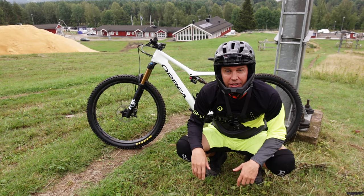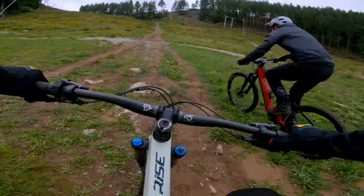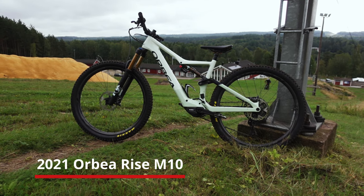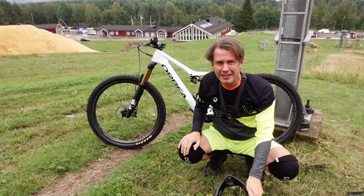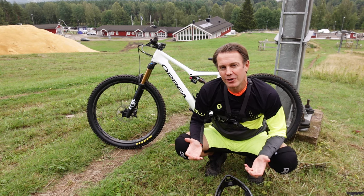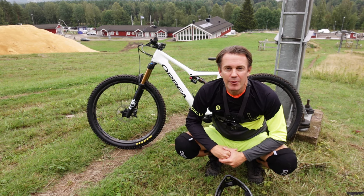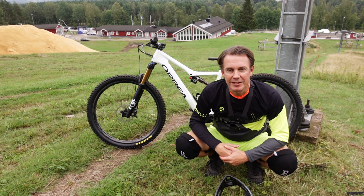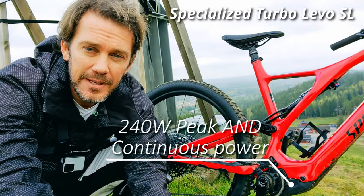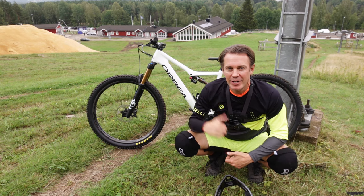Hi, Olof here, and this is the first impressions video of the Orbea Rise M10. I came across this bike when I was visiting an Enduro event. I've been looking for this Orbea Rise for a long time — I really wanted to test this bike. So this is not really a bike review, it's just a first impressions video. I got to borrow this bike for maybe an hour or so. What I wanted to see is how the motor performs in a slalom hill like this, and also how poppy it is, because my one favorite bike is the Specialized Turbo Levo SL, which felt really poppy. This is probably the main contender to that bike, so I'm very curious. Let's give it a go.